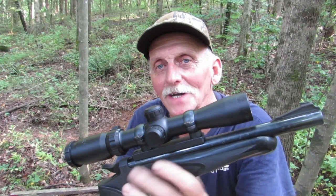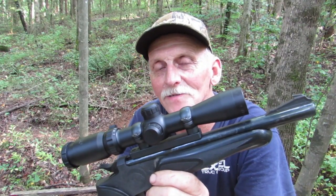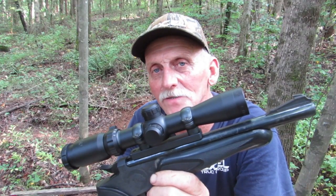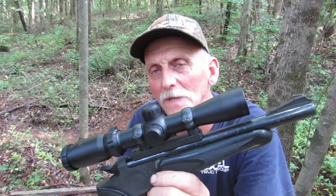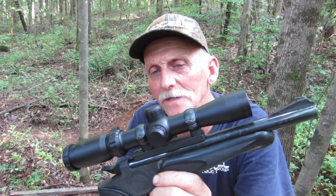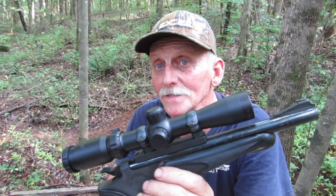Hey y'all, Kenny here. Thanks for joining me. Several months back, I did a review on this BSA Edge 2-7x28 Pistol Scope. If you haven't seen that review, there's a link in the description. Check that out. The glass is not bad.